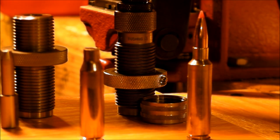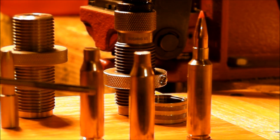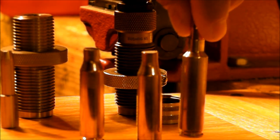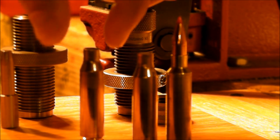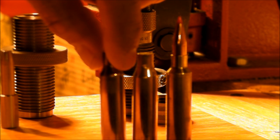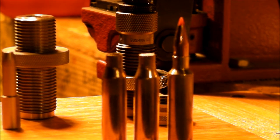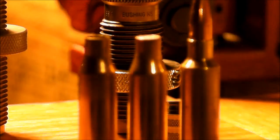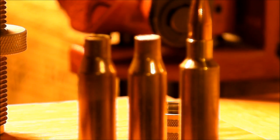Here's a virgin case, and then here's one that's been prepared. And then just for comparison, here's a fire formed case that I just reloaded. Let me see if I can zoom in there and get some good macro shots on that.